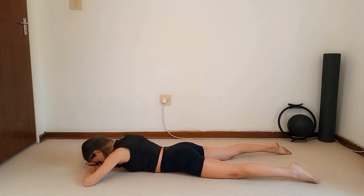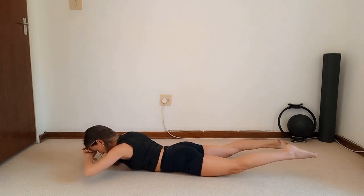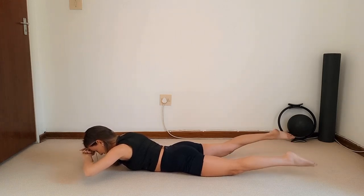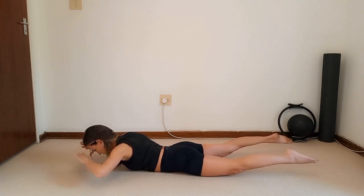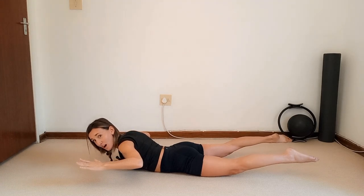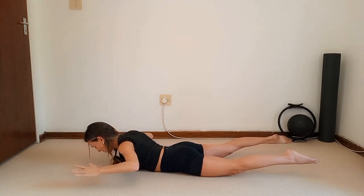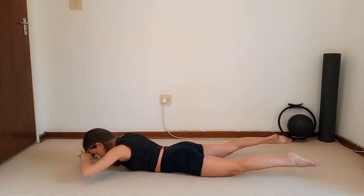Now lift both hands and legs up — exhale, lift, lock the shoulders and hold. Kick the legs for 20 seconds freestyle — squeeze the tummy, lock your shoulders, and breathe. Fifteen more seconds, ten, nine, eight, seven, six, five, four, three, two, one. Hold — pull those elbows in line with the shoulders and pulse your arms up for ten — nine, eight, seven, six, five, four, three, two, one. Bring the hands under the head and relax it all the way down.